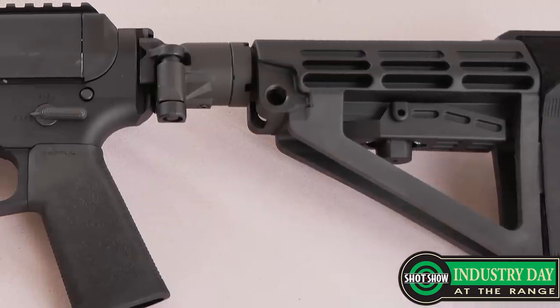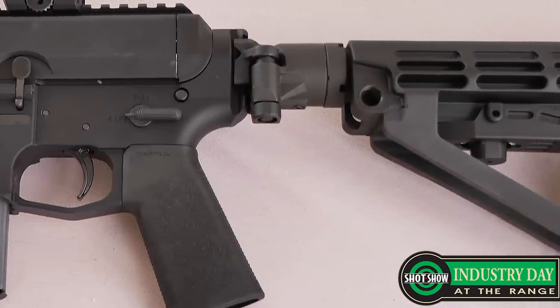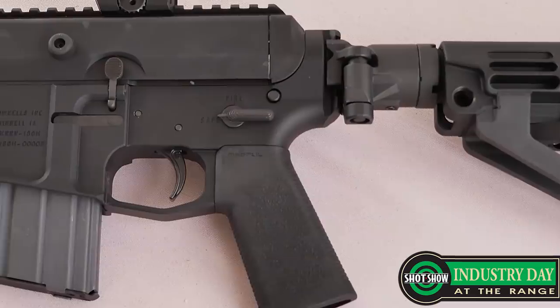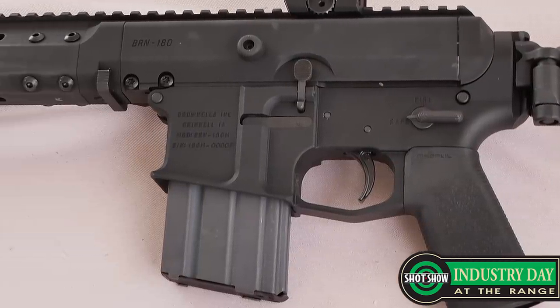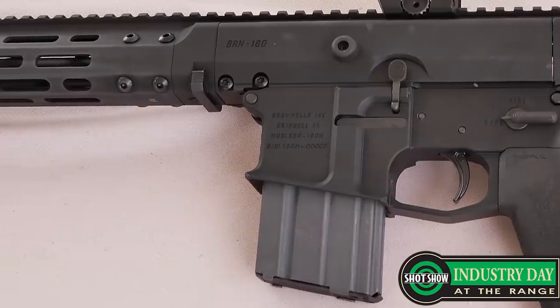Everybody's pretty familiar with the BRN-180s — the reimagining of the AR-180 that fits on an AR-15 lower receiver. So this year, instead of just having it fit on an AR-15 standard lower receiver, we have our own lower receivers for it. The main difference there is they take AR-15 components — triggers, selectors, that sort of thing.